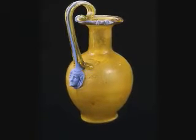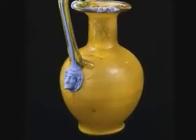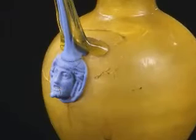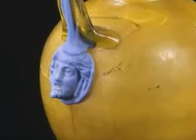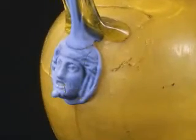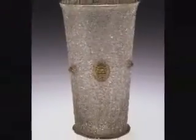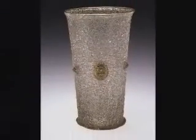One of the ways to decorate glass objects is to apply pieces of glass, and you can do this in two ways. You can apply a blob of glass to the surface and then stamp it with some decorative stamp, or you can take a small mold and drop the blob of glass into that mold, which afterwards can be fused onto the surface of the vessel.